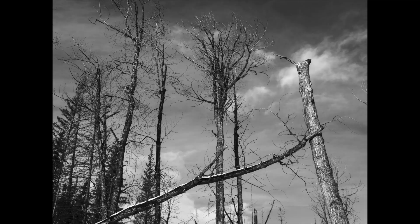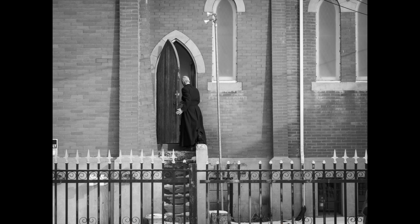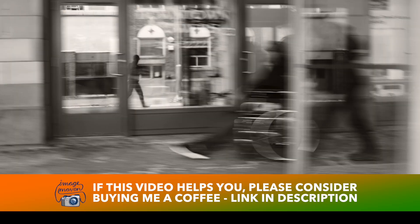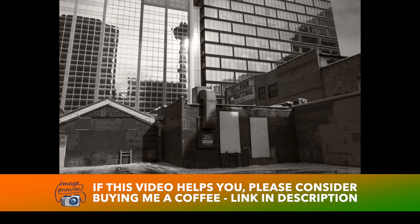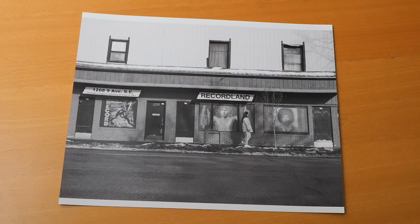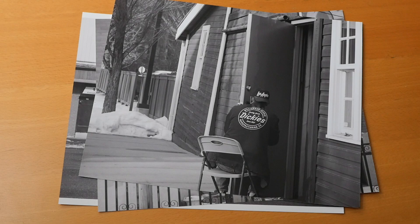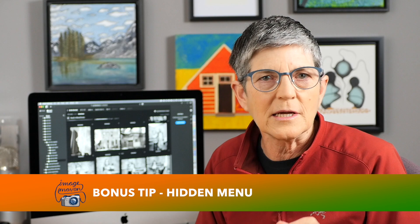With experience you'll learn what situations you can shoot JPEGs and which ones need the insurance that RAW files give you. I made some prints from a few of those images just to see how they look — straight out of the camera and straight to print — and I'm very happy with them.